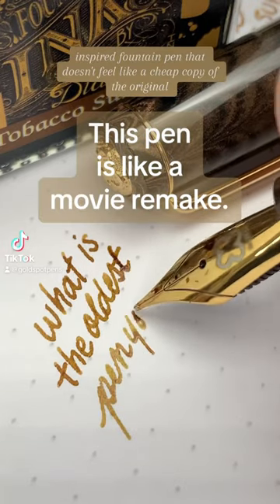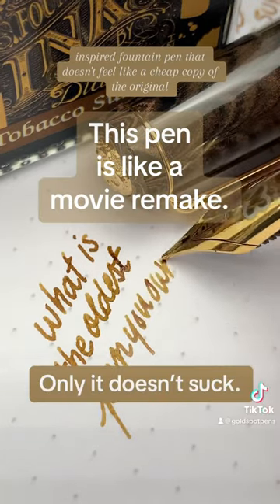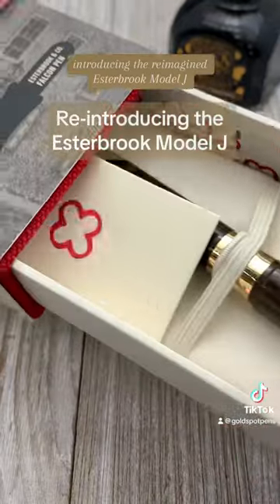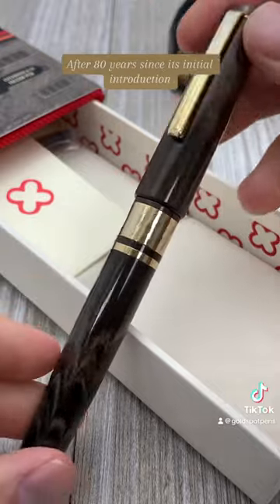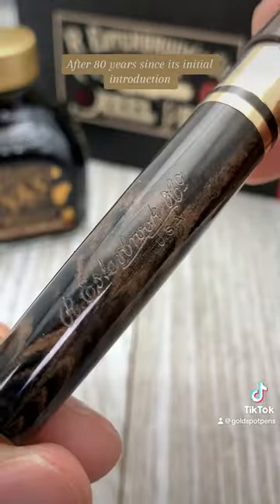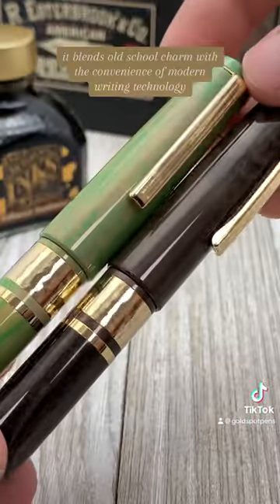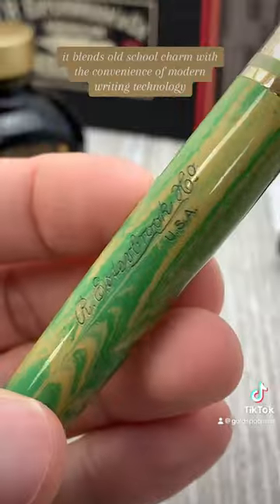Here's a vintage-inspired fountain pen that doesn't feel like a cheap copy of the original. Introducing the reimagined Esterbrook Model J. After 80 years since its initial introduction, the Model J pen is back. It blends old-school charm with the convenience of modern writing technology.